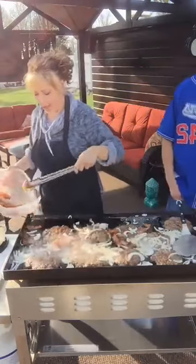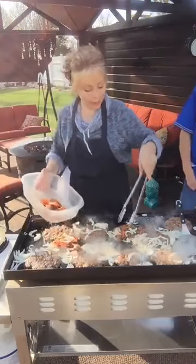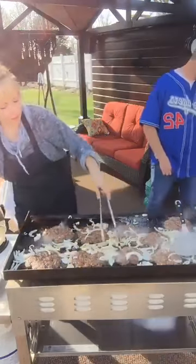The bacon's already soft enough. I can throw it on a burger separately or underneath the cheese — that's the way Brandon likes it. I'm probably going to pull this right here. They're getting done a little bit faster.